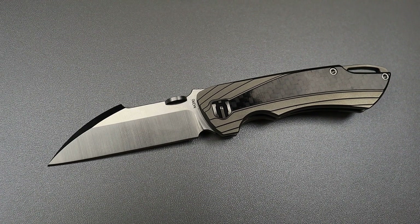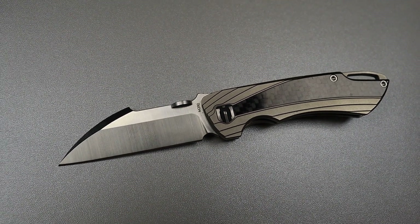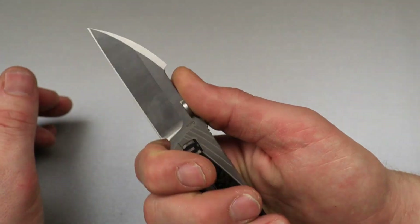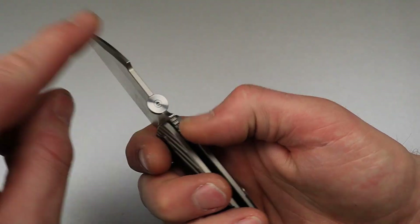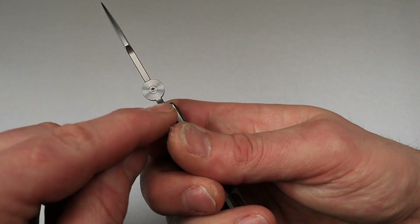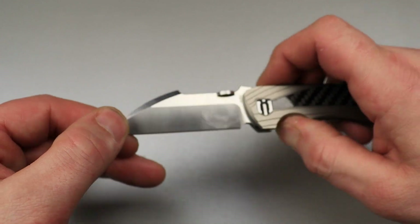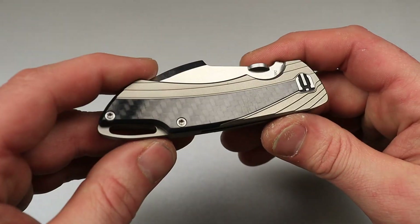This would be a harpoon wharncliffe. Nice straight edge — you can see it actually just has a harpoon cutout, you know. It's a harpoon wharncliffe. You can see how they cut this out right here for the thumb, making it a harpoon. So it's a harpoon wharncliffe.